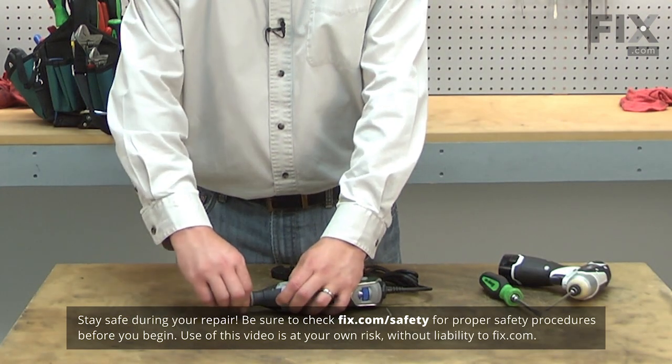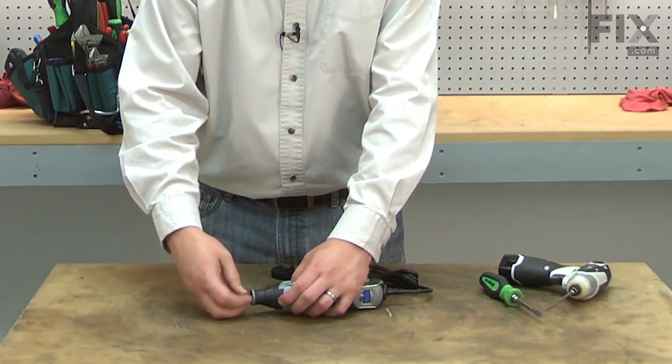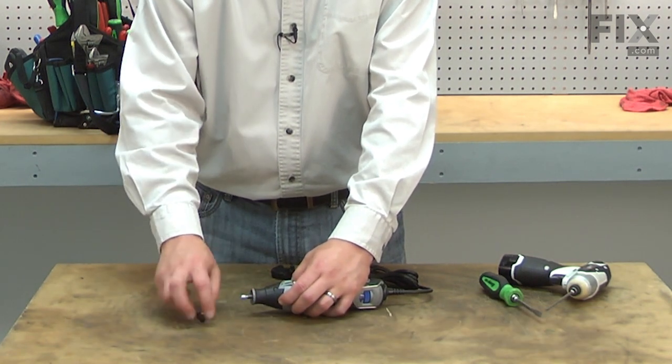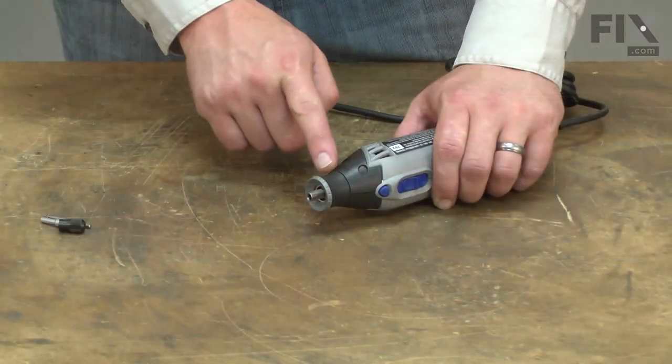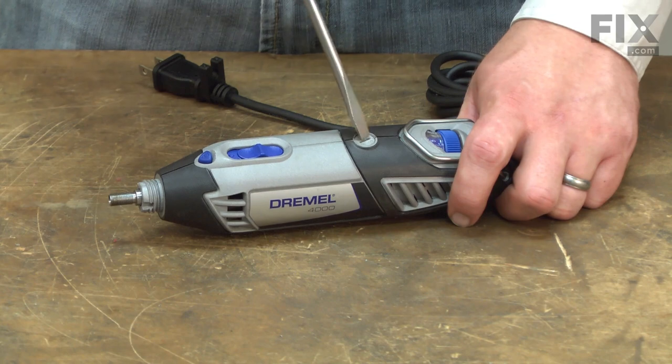I'll begin by removing the bit and the collet from the rotary tool. Next I'll remove the collar — it just unthreads.